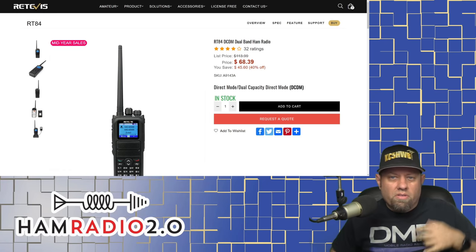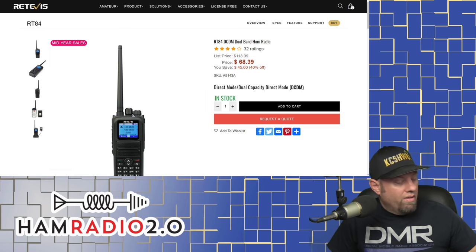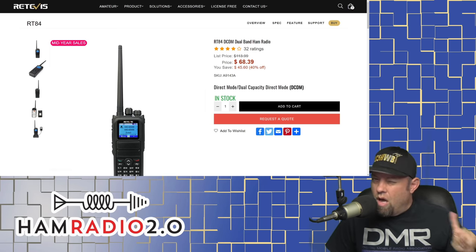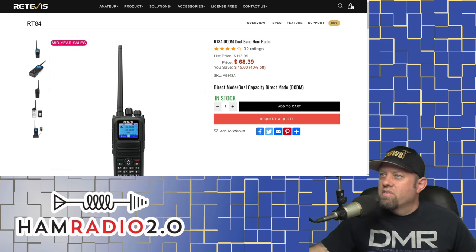We're going to start at the bottom — from the lowest price and go upwards to the highest priced one. And the highest priced one might not be the one that I recommend the most, so stay tuned.